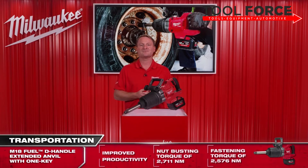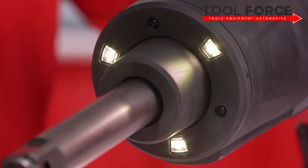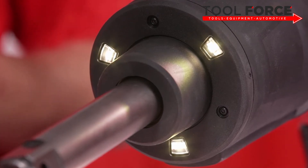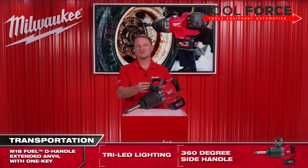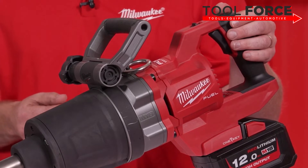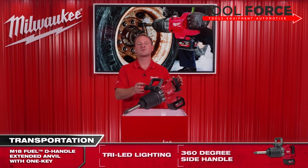Now it's time to have a look at some of the other standout features of the 1-inch D-handle extended anvil. Firstly, the working area is illuminated by our tri-LED lighting, giving you a brighter working environment. We have also improved working comfort and ergonomics with the 360-degree side handle, allowing you to position it at any angle. For full control, a well-placed forward, reverse, and locking switch enables these functions without having to release your hands from the grips.